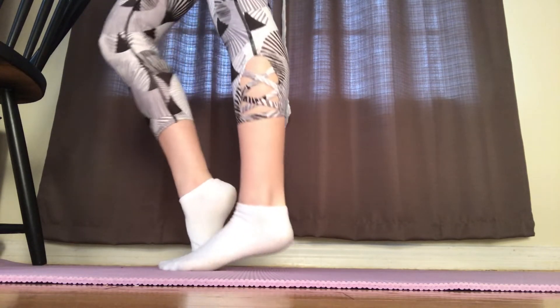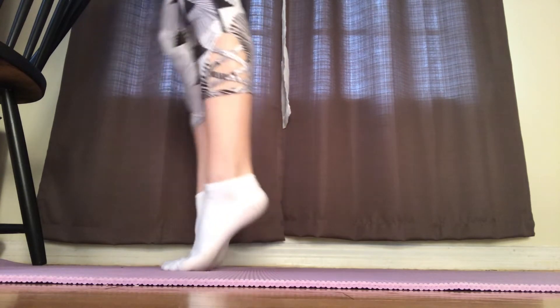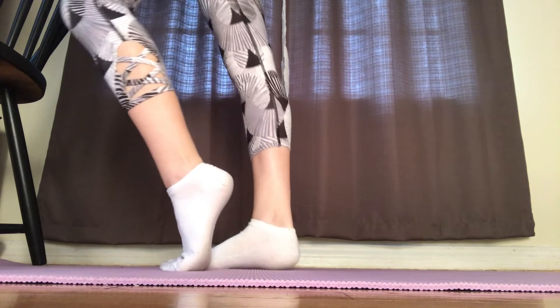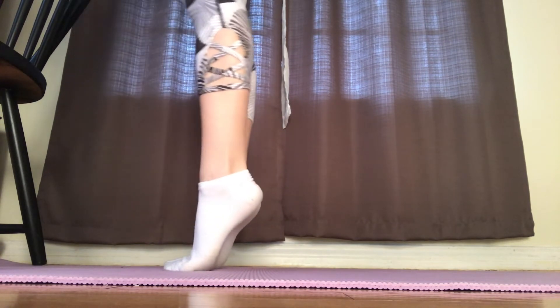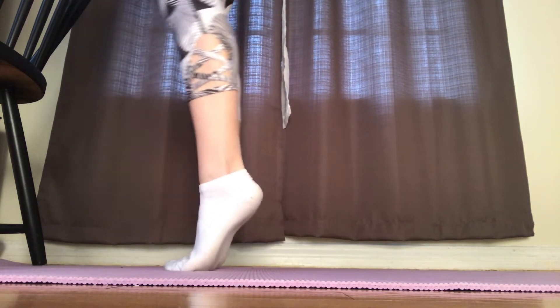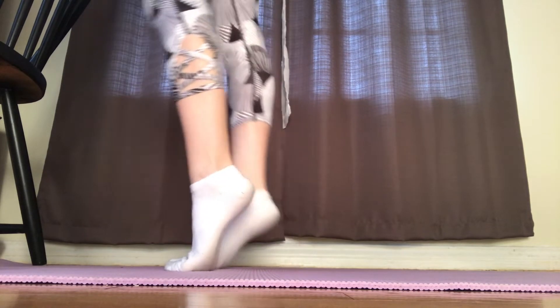We're going to start off by doing a press step, which is basically where you put one leg over your toes and bend it, while the other leg is kept straight. After you do eight of those, you plie, go over your toes, go up, and then lower down to parallel. Now begin doing eight of the press steps once again.